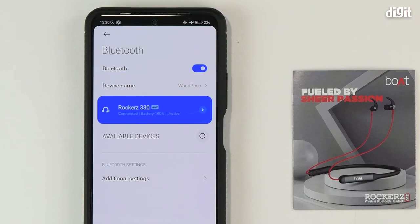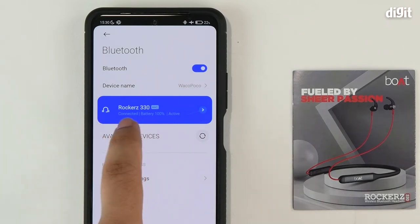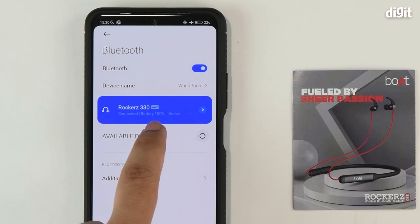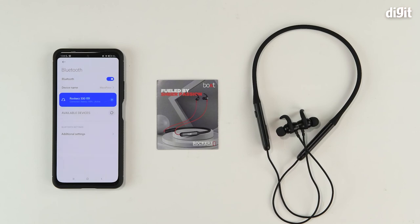And you're done. You can see that the Rockers 330 is now connected, marked as active, and has 100% battery left. So that's how you pair the Boat Rockers 330 neckband earphones with your Android smartphone device. Thank you for watching.